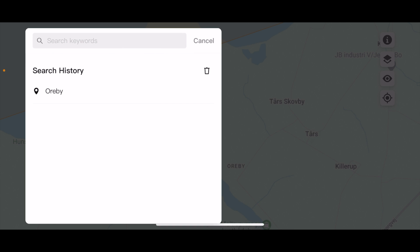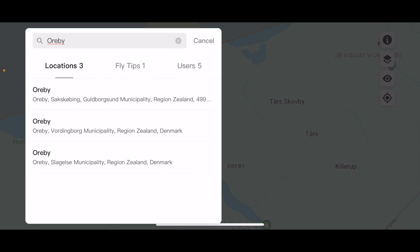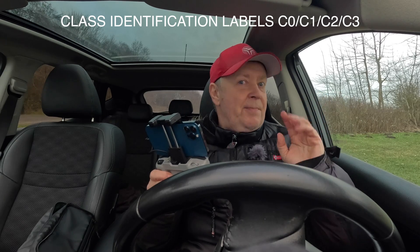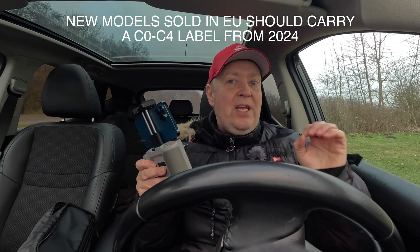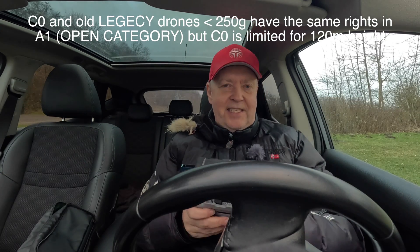One of the features is that you can type in the address where you want to go. So if I say Orby, then it comes up with Orby Sakskowin, Gulborsund — and this is what we want. That will take me to the location where I am right now. Depending on what drone you're flying, it can have different labels — it can be C0, C1, C2, or C3 drones, because those are basically the only drones allowed to be sold in the EU right now under the new EU drone legislation. But if you are lucky enough to have a drone without a C-mark that's below 250 grams, you can fly that under essentially the same terms as C0.